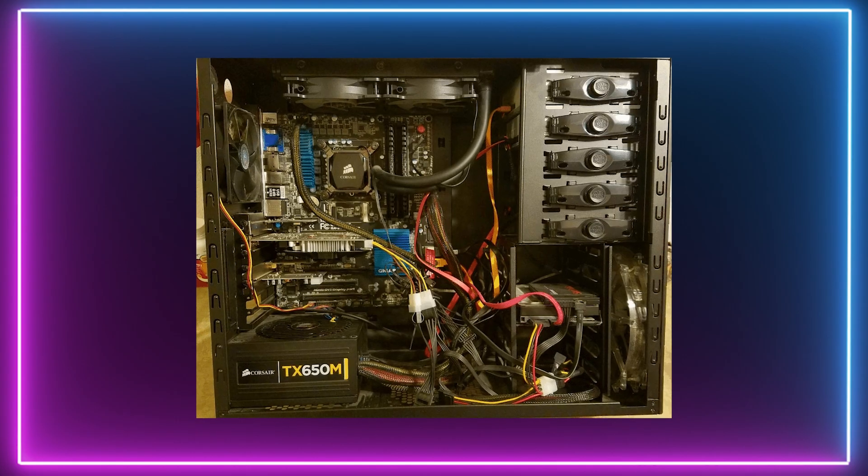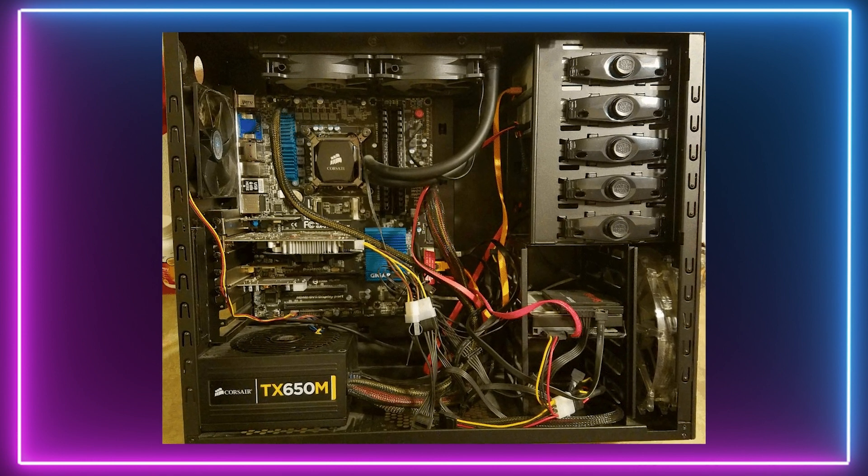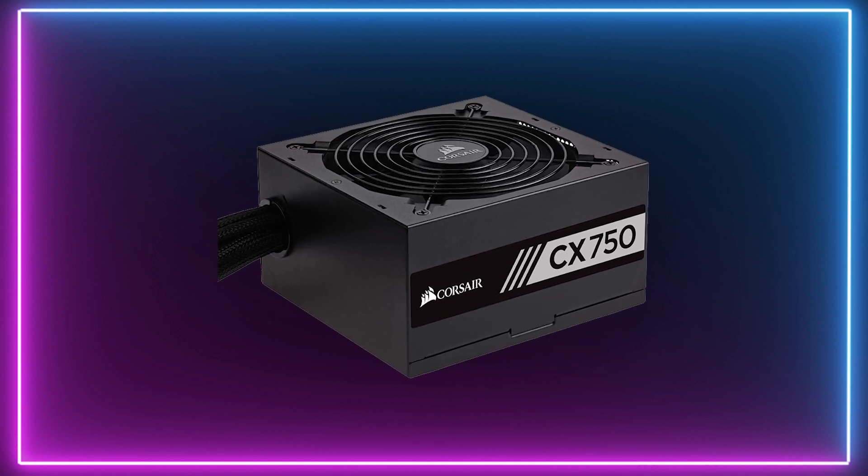If you are on a budget or are building a system in a case with no windows, then a non-modular PSU is acceptable. However, be aware that cables will gather dust and airflow inside will be negatively affected, which can increase the stress on your components. My personal recommendation for a non-modular would be the Corsair CX 750 Watt Bronze.